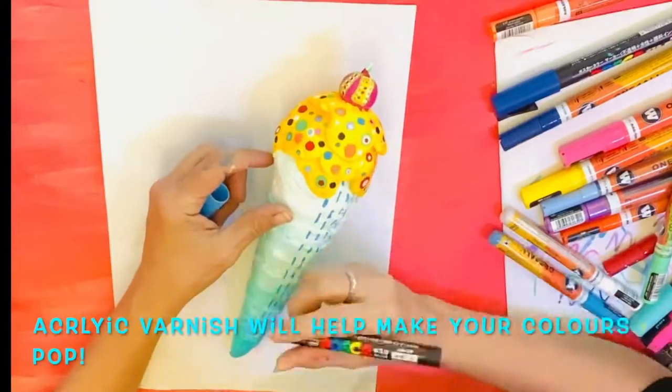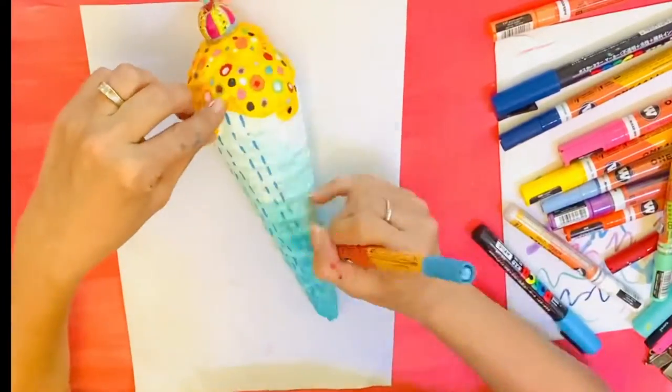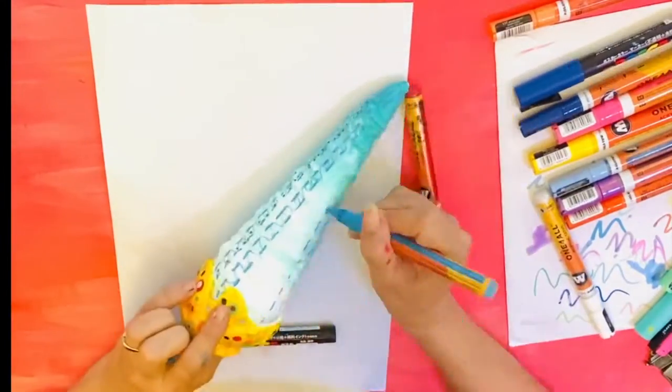Now to finish this off you're going to need a layer or two of acrylic varnish. This will absolutely help your colours to pop by about 30 percent.